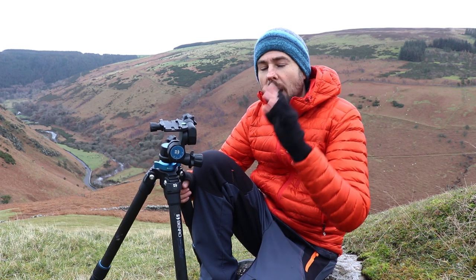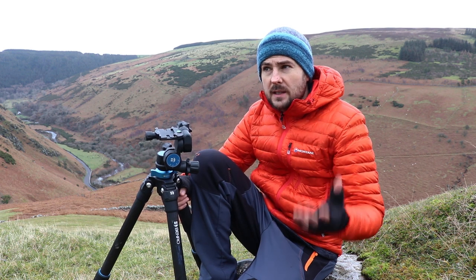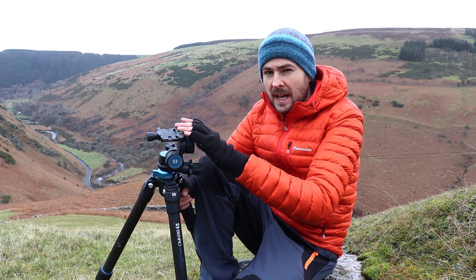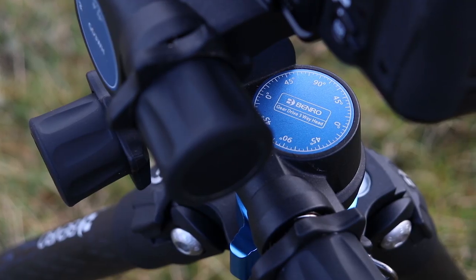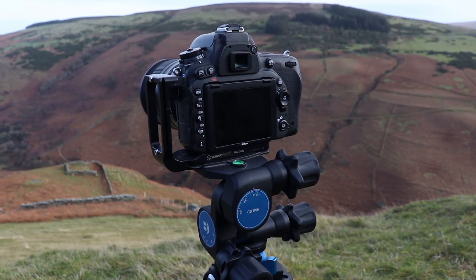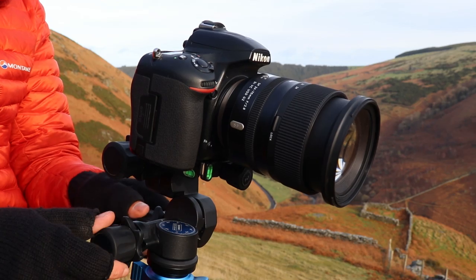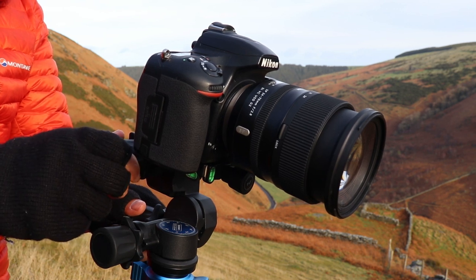In this video I'm going to explain why I love my geared tripod head and why I personally feel more landscape photographers should consider using them. I'm going to specifically discuss the Benro GD3WH because that's the geared head that I've got, and I'll provide a kind of mini review of this tripod head. But I'm actually going to spend probably a bit more time just discussing the concept and the topic of geared heads in general.